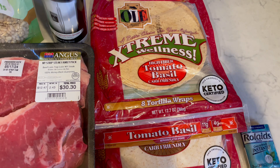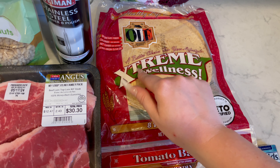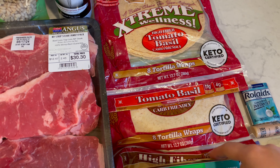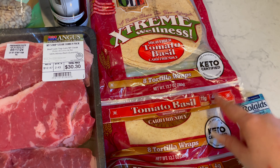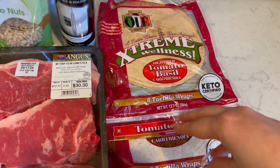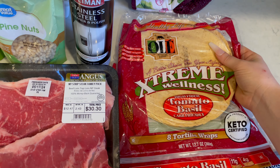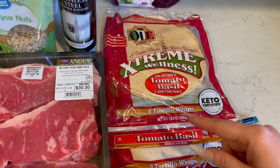And then these are the wraps — the tortilla wraps for my husband and my parents. They are by the brand Olay Extreme Wellness Wraps. These ones are tomato basil, and the ones under here are just regular flavor. They're high fiber — 12 grams of fiber and 4 grams of carbs, and 11 grams of fiber and 4 grams of carbs. They are keto certified. I picked these ones for them because they have extra virgin olive oil instead of canola oil, which is what most of these sandwich wrap things have.